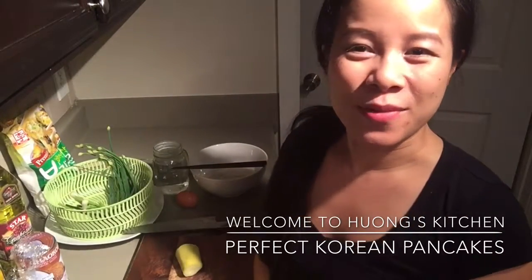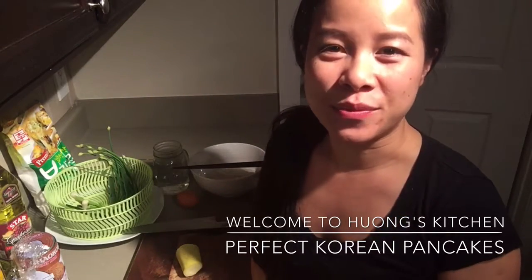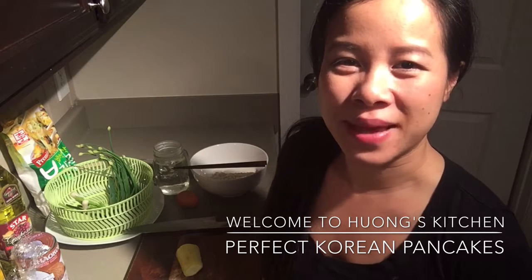Hello everybody, how are you doing? This is Hong, welcome to my kitchen. Today I'm gonna share with you one of my favorite foods that I usually order whenever we go to a Korean restaurant — the Korean pancake.